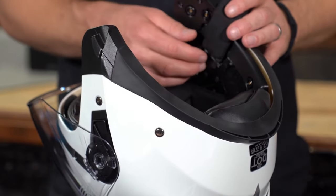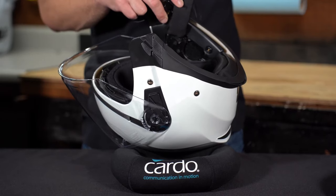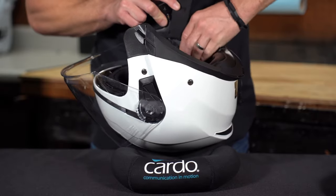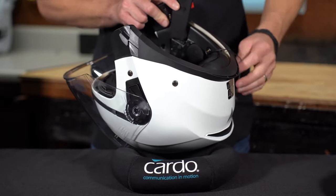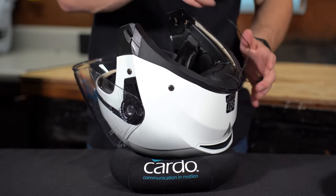That area right there is suggested. If that's where your ear is, great. If it's not, feel free to move that speaker wherever the ear is — it's one of the most important things. Now starting on the left side, I'm going to place the first speaker. You can tell it's the left side speaker because it's the one with the shorter cable. The right side has the much longer cable attached to it.